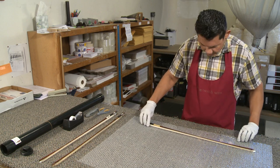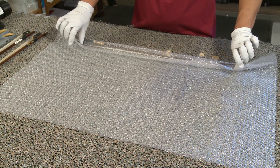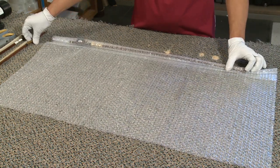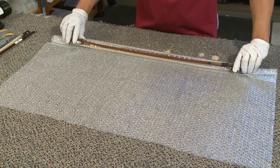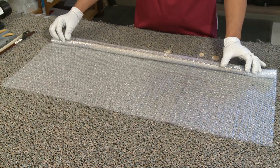I like to start by wrapping each bow in bubble wrap with the hair away from me, alternating the direction of each bow. Roll each bow in bubble wrap once before adding the next one.